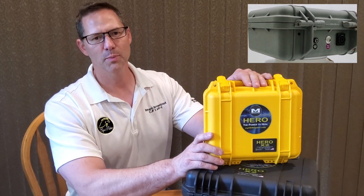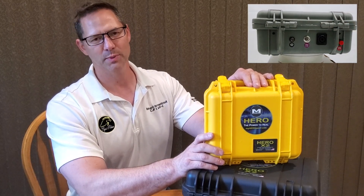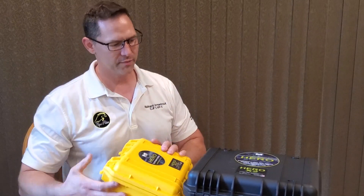When you place your order for a Hero PEMF device you have three options: the Hero X1, which is a single output device; the Hero X2 Mini, which is a dual output device; and the Hero X2 Max.